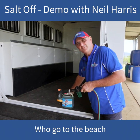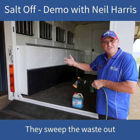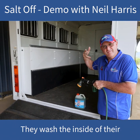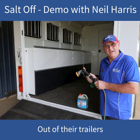We've got many people who go to the beach, wash their four-wheel drives, they've got their horses, they sweep the waste out, they wash the inside of their float out with it. It stops the corrosion. They get years more valuable working life out of their trailers.